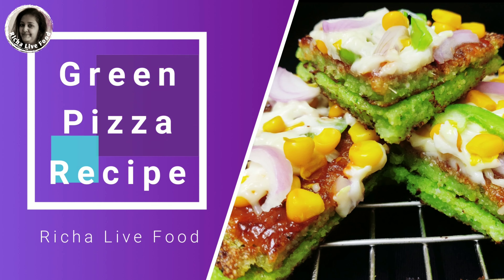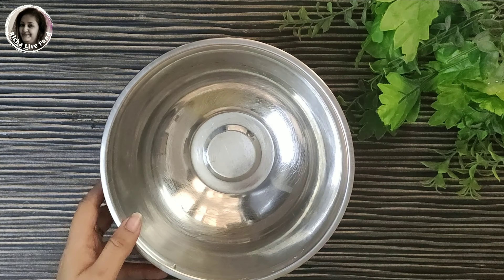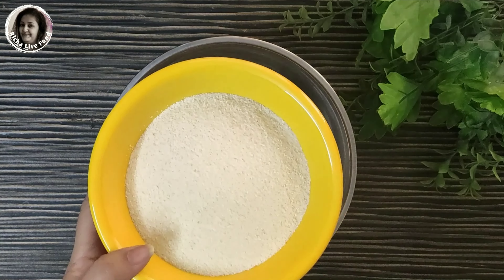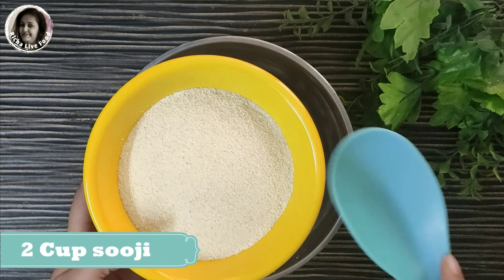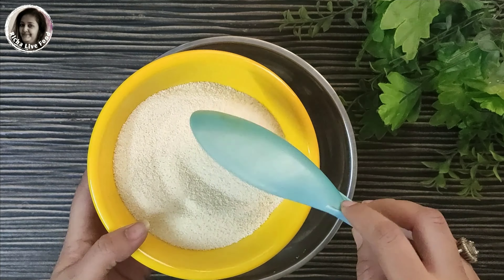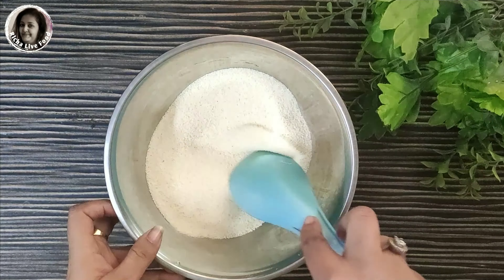Let's start today's video and make a quick evening snack green pizza recipe. First of all, I am going to make two kattori and I have made a small base here because our green pizza will be very crispy and tasty. I will add these two kattori in one bowl.